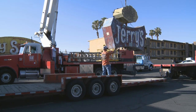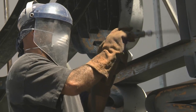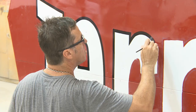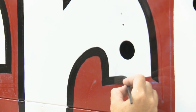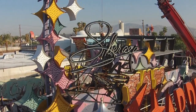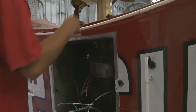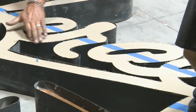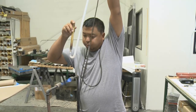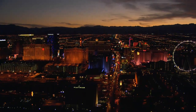It takes heavy-duty cranes, sandblasters, power drills, paint guns, welding torches, and a delicate touch to turn these rusty old signs into true things of beauty. Yeah, they may just be metal, wires, and glass, but this is material that matters for art, for history, for Las Vegas.